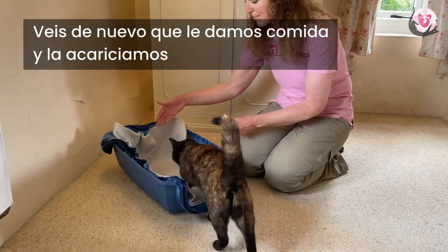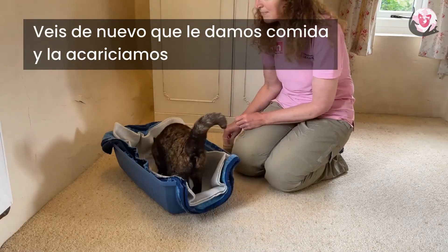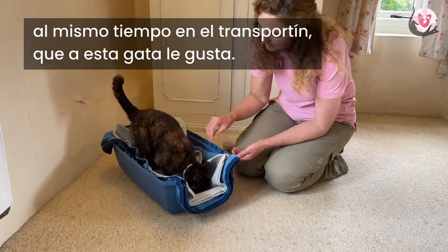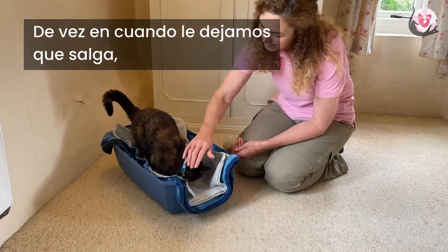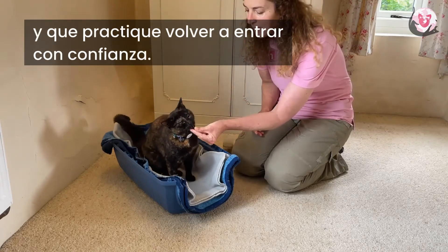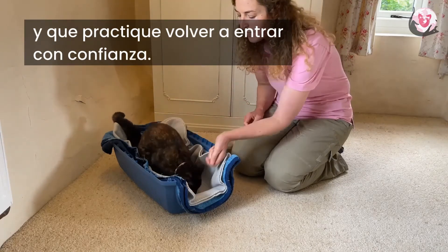You will see again that we are feeding and touching at the same time in the carrier, which this cat enjoys, and occasionally giving her opportunities to hop out so that there's no pressure to stay there and she gets to practice coming back in again with confidence.